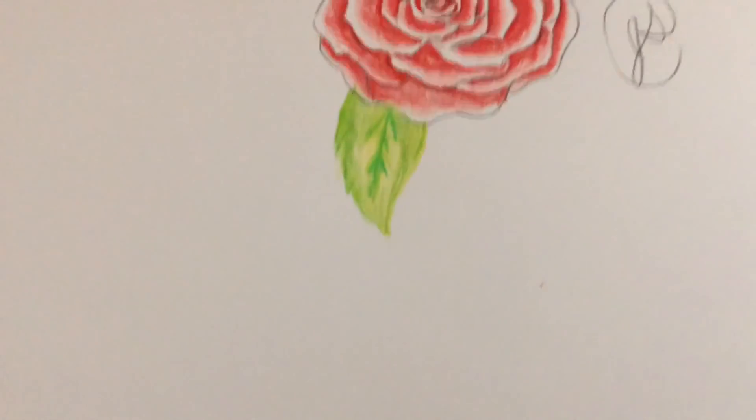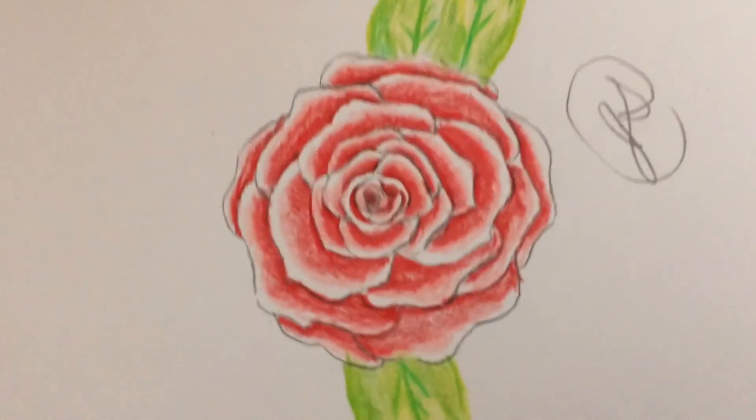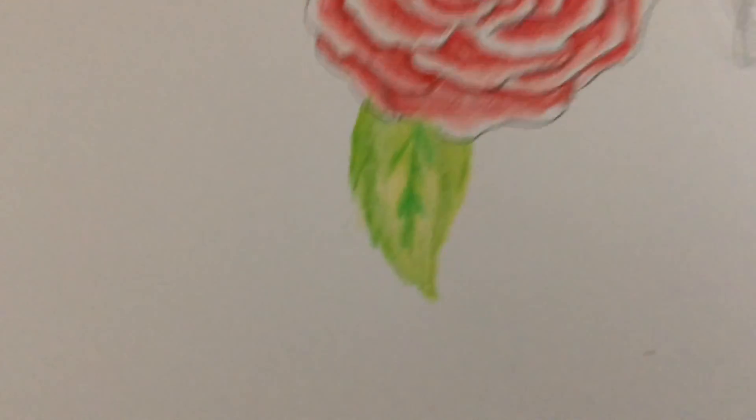So that is it for my Doodle Diaries number one for this simple rose drawing. I hope you guys enjoyed and remember to like this video, subscribe if you haven't already. And I'll see you guys next time. Bye guys!